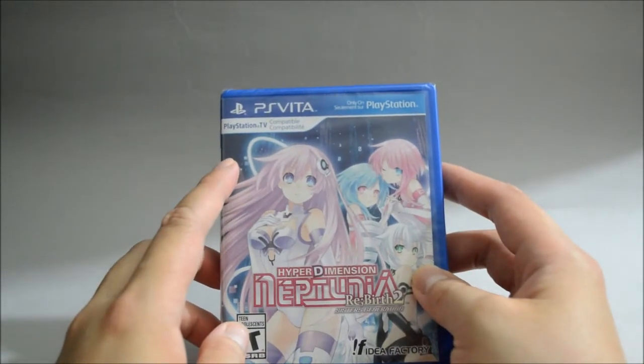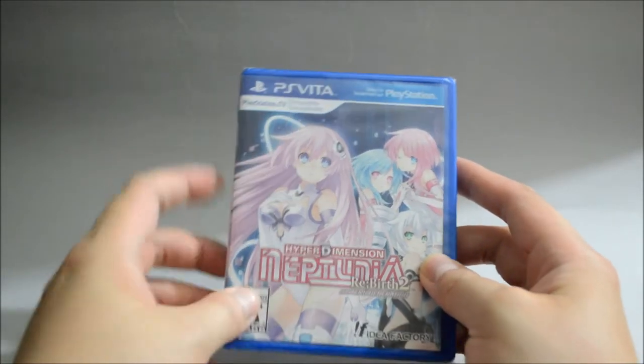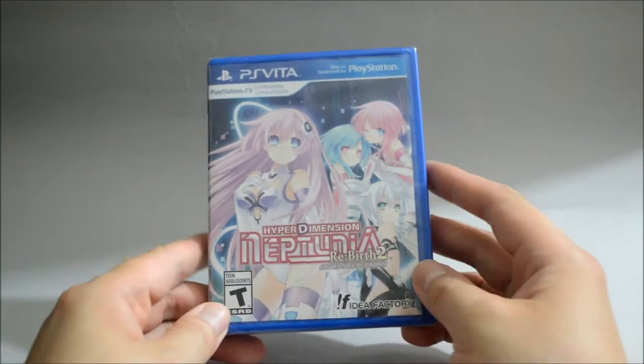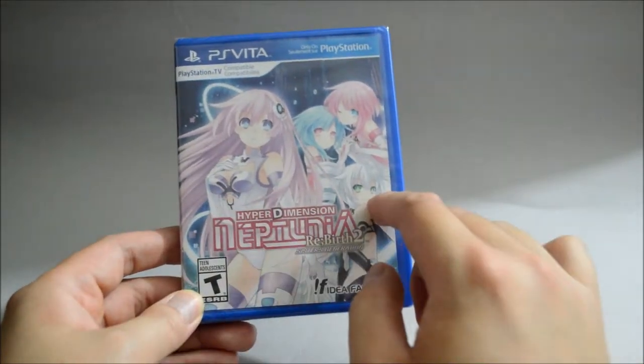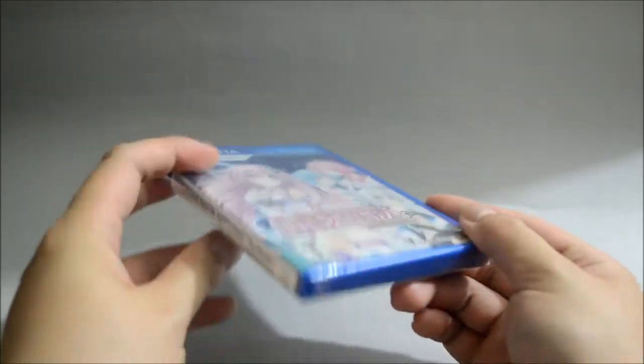Also, looking here, this game is PS TV compatible, which is good. So now let's look at the cover. On the cover we see 4 female characters — I think this is Neptune, Uni, Ren, and Rom. So now let's look at the side quickly.